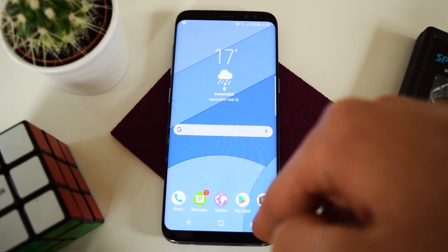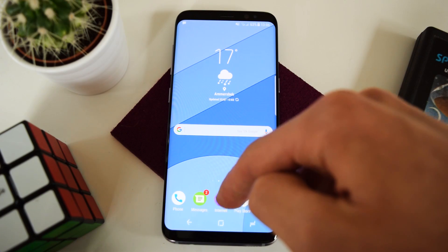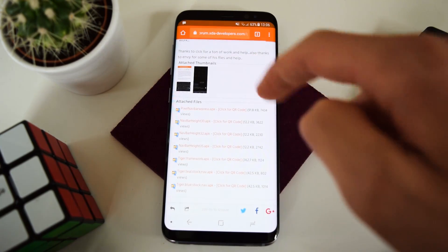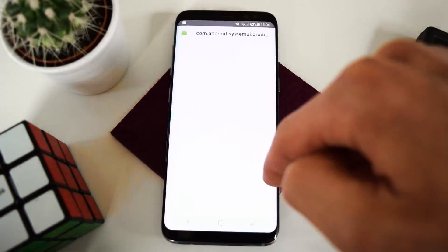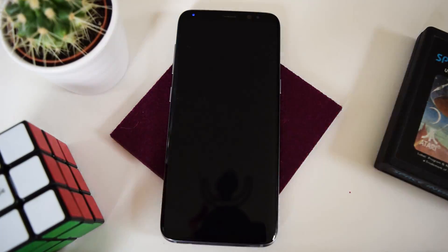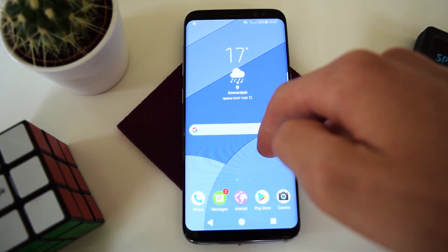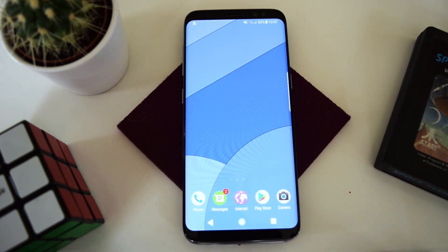Now we're going to change the buttons down here, because they don't look like stock yet, unlike on the LG G6. So you're going to head into your browser — I'm going to put this link in the video description. You're going to hit the first download link, allow, install, hit done, and then you'll need to restart your phone. So after it's rebooted, you can see that we now have the standard Pixel buttons down here — looks just like on the Google Pixel.